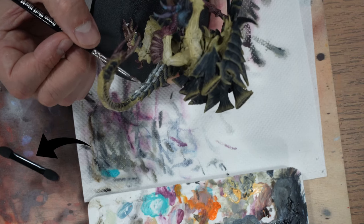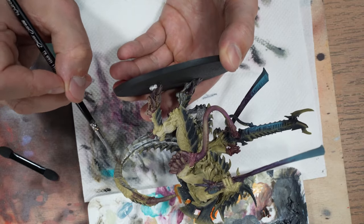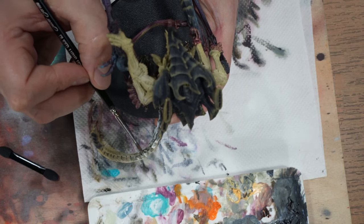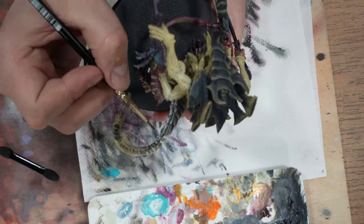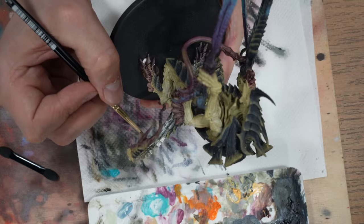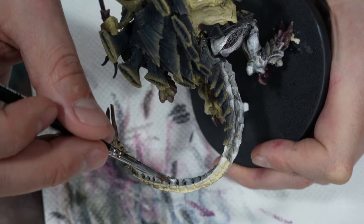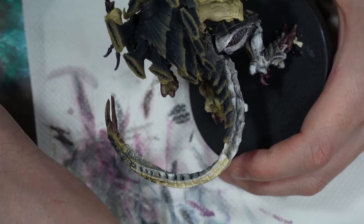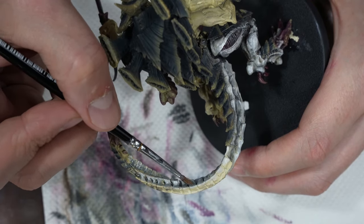Excess paint can be removed with a makeup puff. Be careful, because the puff collects a lot of paint. I use it best when we want the paint to stay only in the recesses. The model should be left to dry for one to two days.